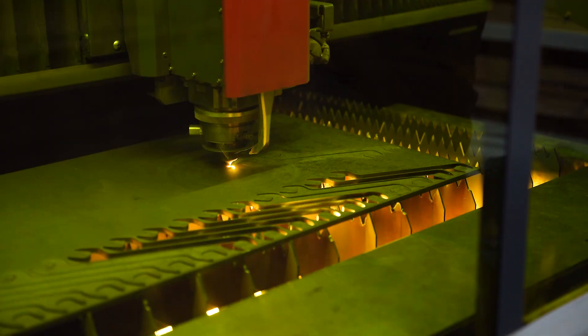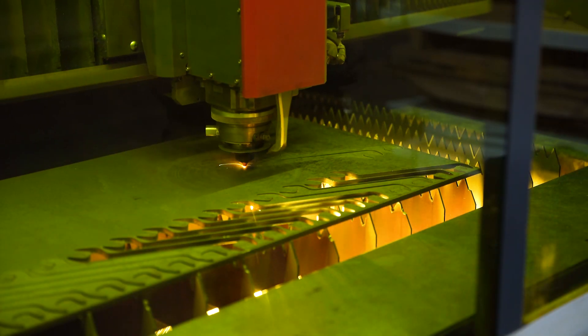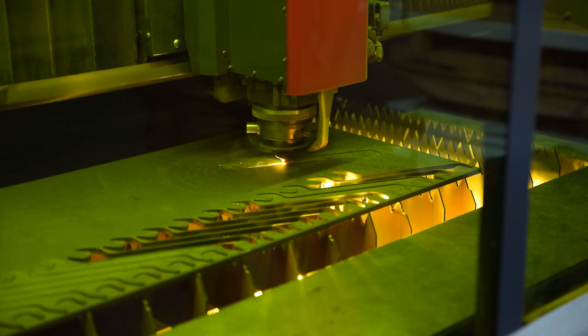Maybe the most unique thing about our angle wrenches is that they're made through a proprietary manufacturing process called LaserMill. LaserMill allows us to get the precise geometry necessary without being constrained by expensive tooling. We first use a strong laser to cut wrench blanks from plates of 4140 steel.